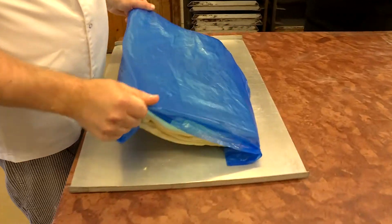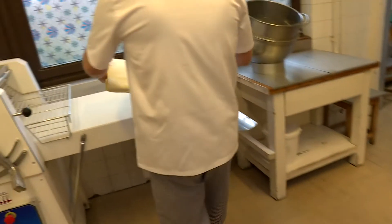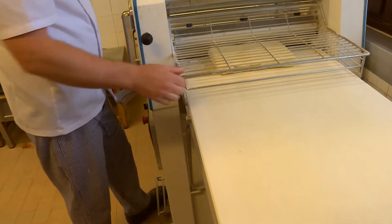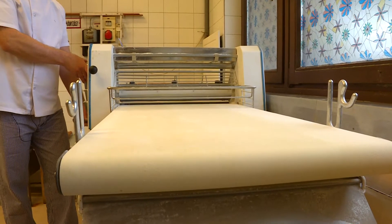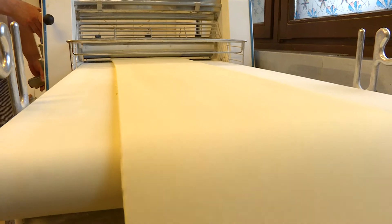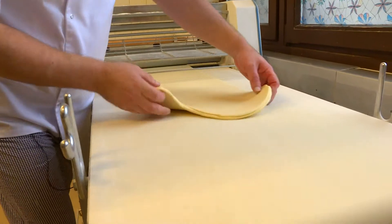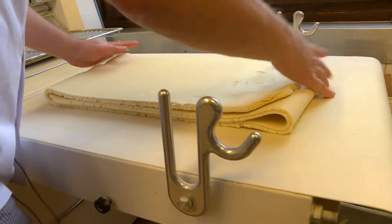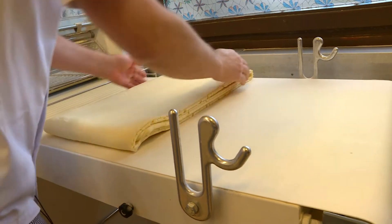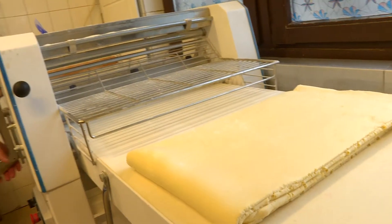A második fázisban már nem az otthoni, hanem a cukrászdai technikával gyúrja tovább a tésztát András. Géppel hajtjuk be ugyanezt a tésztát – fokozatosan, egyre vékonyabbra nyújtjuk. Amikor már elérte azt a hosszúságot, hogy kényelmesen be tudjuk hajtani, ugyanúgy szimpla hajtást teszünk. A géppel nem nagyon szükséges lisztezni, mert a gép egy elég kímélő módban nyújtja a tésztát.